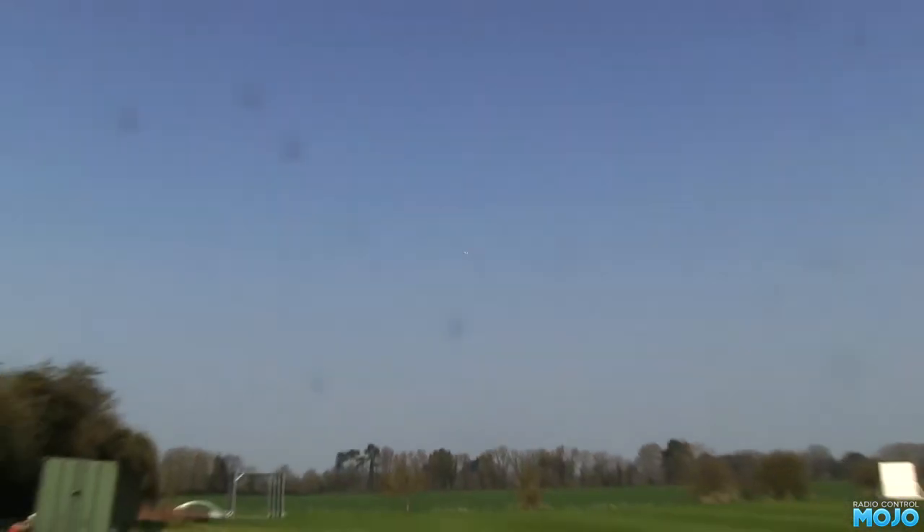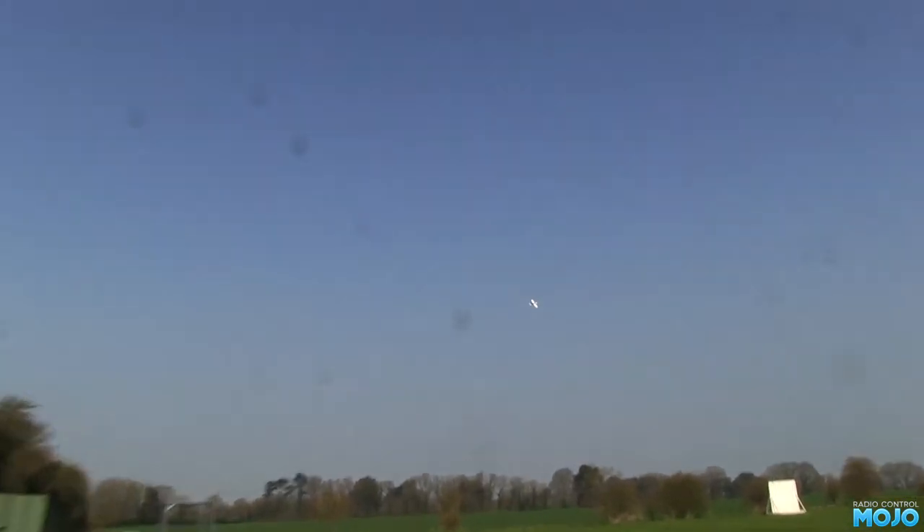It's up. The takeoff run didn't break half throttle, by the way — still lots of oomph in reserve. Excuse the spots on the lens, I meant to give it a clean but completely forgot. When the camera's zoomed in you can't see them though, so it could be worse.